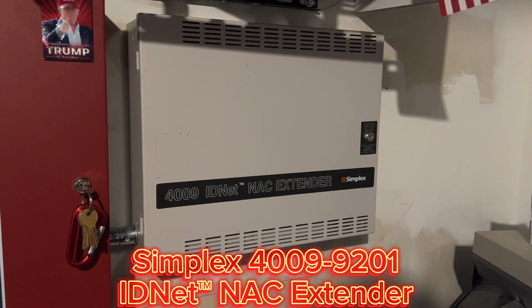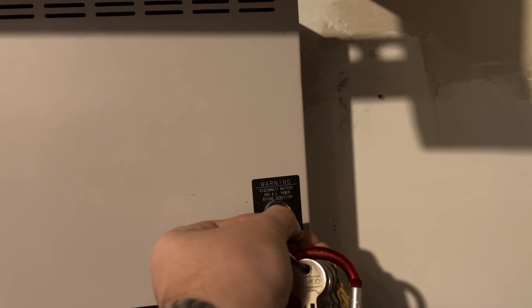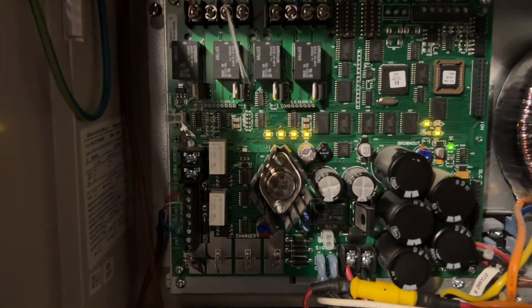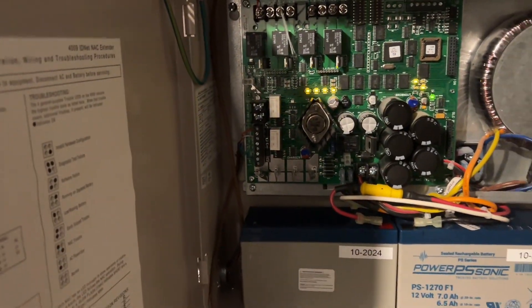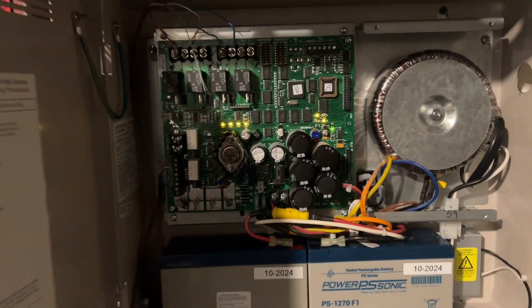Simplex 4009 IDNet NAC extender. I'll go ahead and open it up. Now, it does have NAC troubles because I haven't bought resistors yet. I don't have it wired for proper supervision because it would throw troubles at the main panel. So once I get resistors, then I'll actually wire it the correct way. You can see we do have the batteries, and these are compatible with SmartSync too.